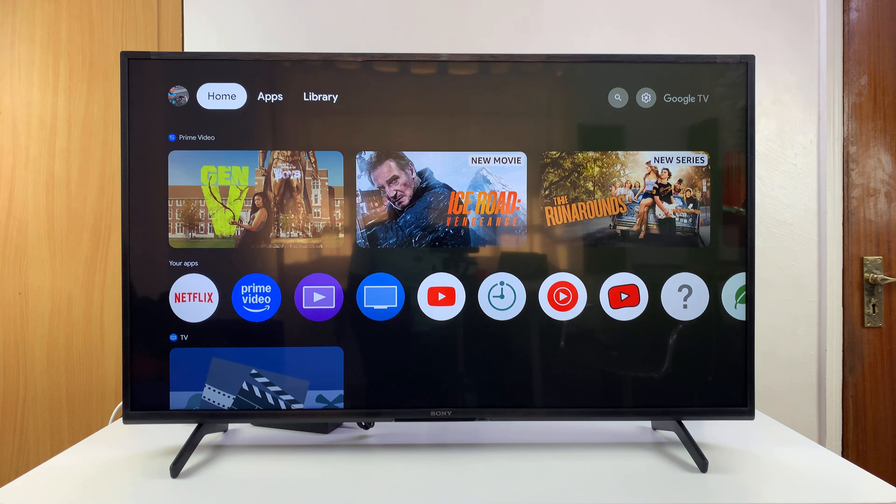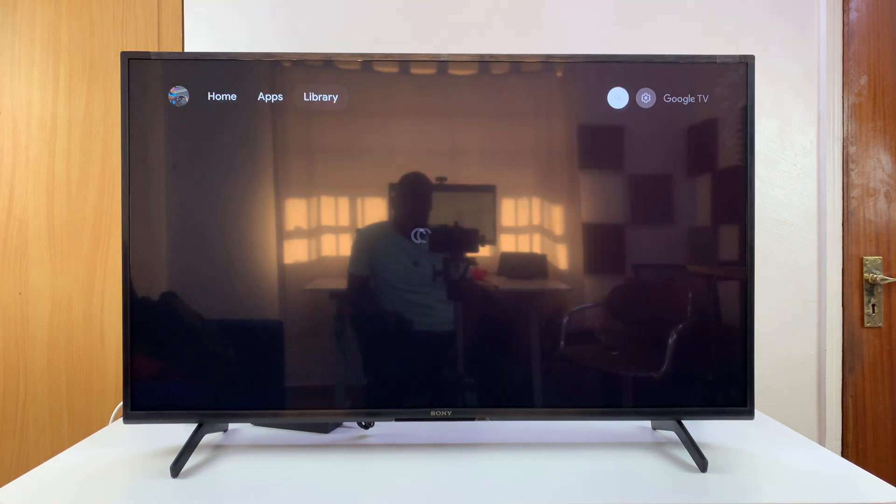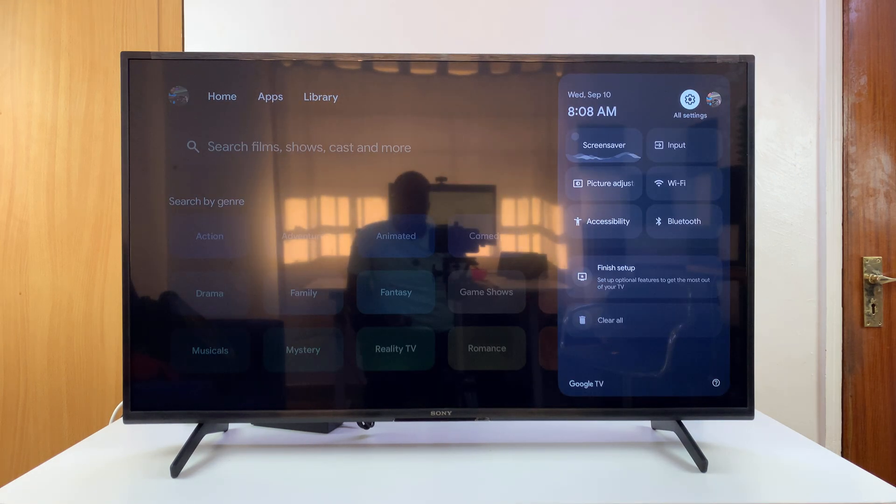I'm going to show you how to add another Google account to your Sony Smart TV. You might have set up your Sony Smart TV with one account, and now you want to add another. All you have to do is go to Settings.